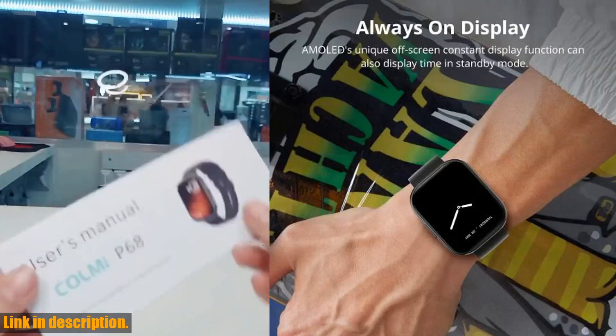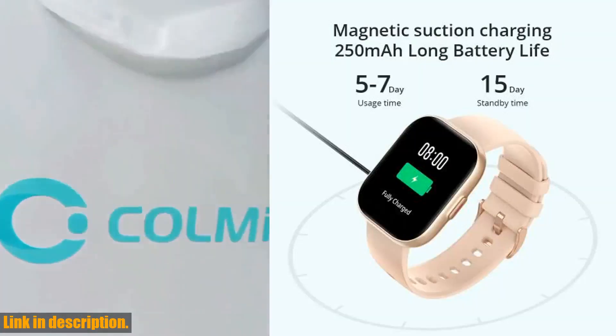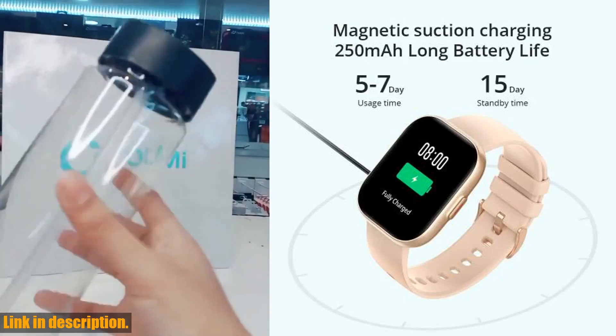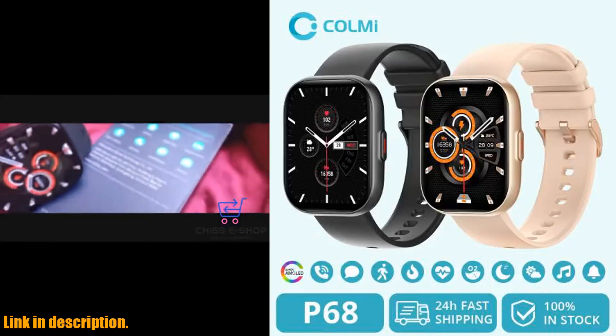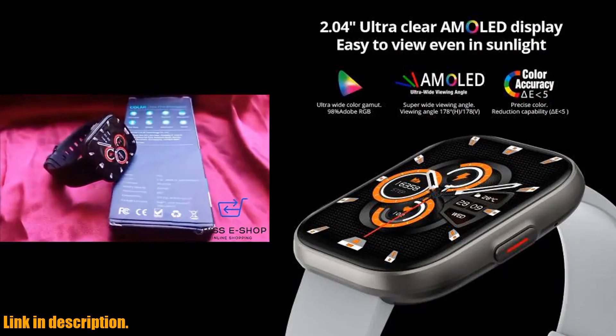So, if you're ready to take your health, fitness, and overall lifestyle to the next level, I highly recommend checking out the CallMe P68 smartwatch. There's a link in the description where you can find more information and make your purchase. Trust me, you won't regret it. Thanks for watching, and don't forget to subscribe for more great content.